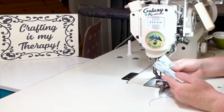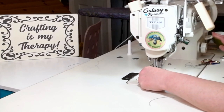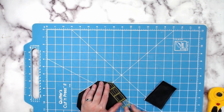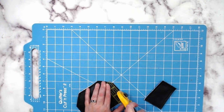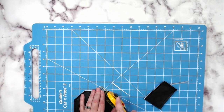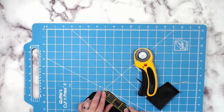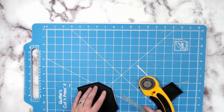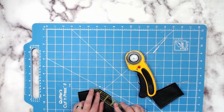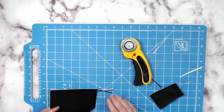Do the exact same thing with the smaller tab piece — basting the top and going in with a quarter-inch top stitch. Then trim up our seam allowances to an eighth of an inch, lining up the eighth-inch line with the top stitching and using a ruler to get nice straight and even edges. This is going to leave a really nice base edge for us to do our edge coating. Edge coating is completely optional, but it sure does add a nice finishing touch to raw-edge type flaps.